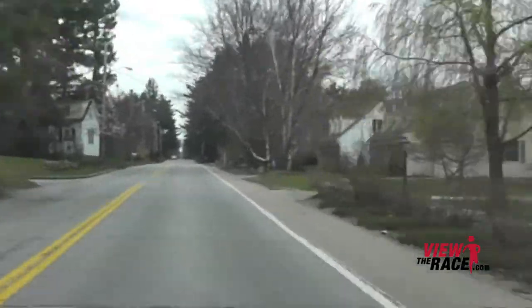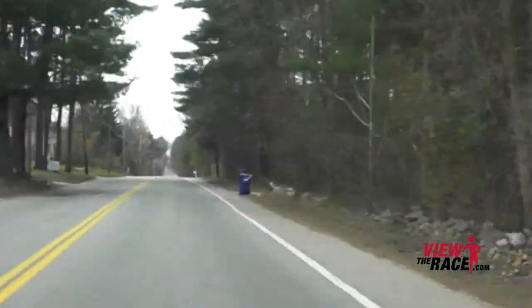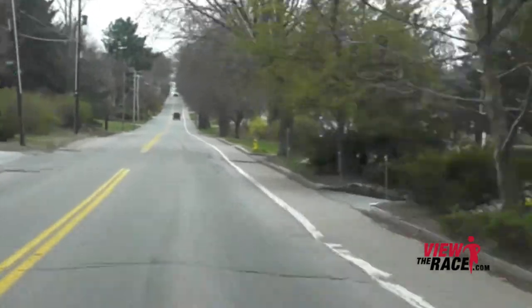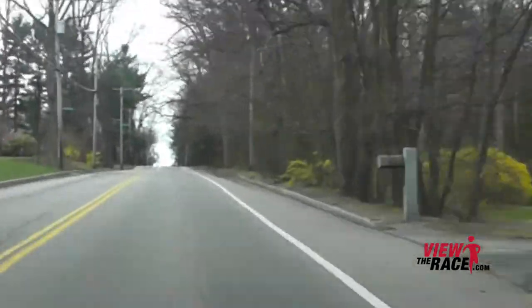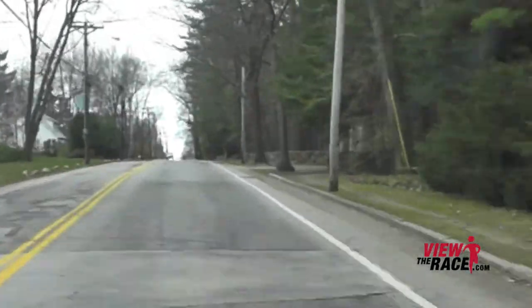The road continues to go up. This is a very tough section of the course. You really just need to settle into a steady pace and grind your way up this hill.